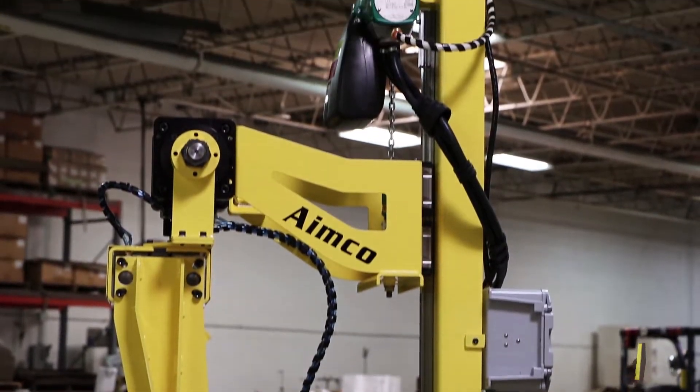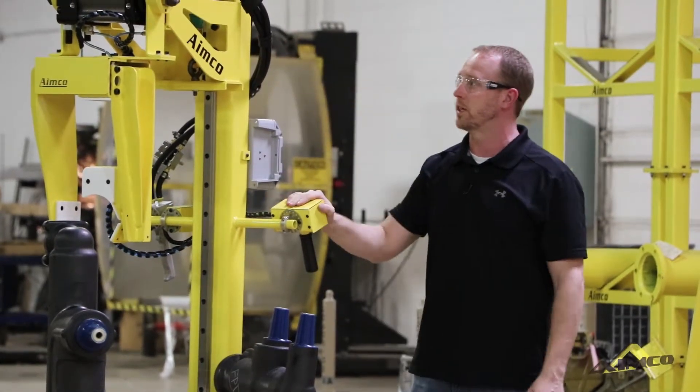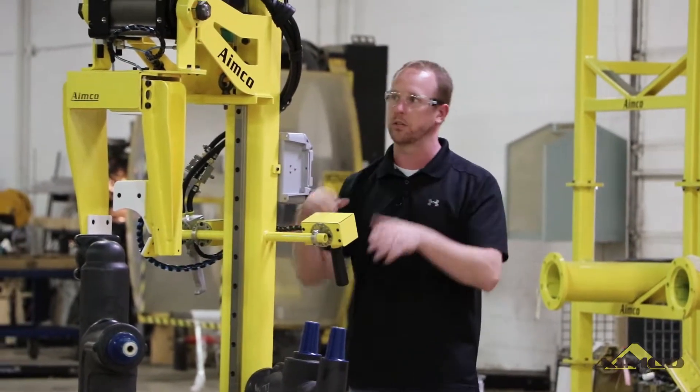What that means is this allows us to have a large reach out along this mast here without changing the orientation of the part, and keep that part nice and steady, nice and straight.